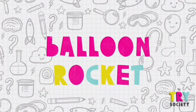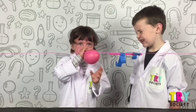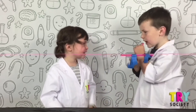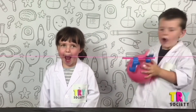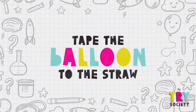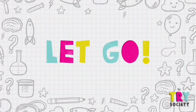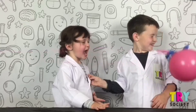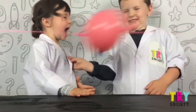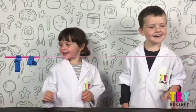Four, balloon rocket. You'll need a balloon, a string, tape, a straw. Can I do it? Yeah. Okay, that's just hard. Tape the balloon to the straw. Let's go. Is that cool? See ya.